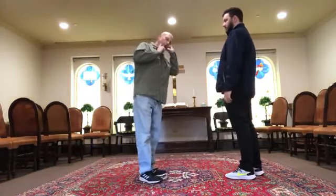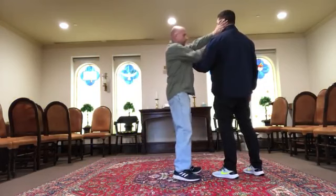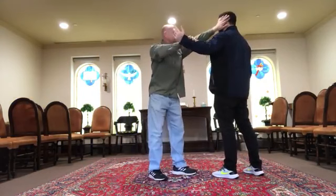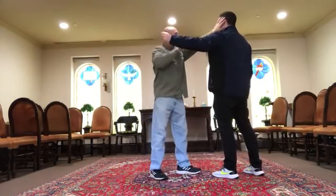The neck twist throw — there are three entries. From the outside, I reach out and then grab his chin. Or I clear, hit, and come under. Or if it's a straight punch, I parry and then come under.